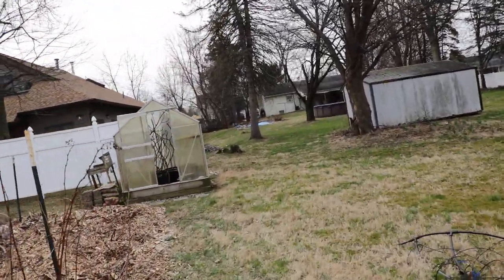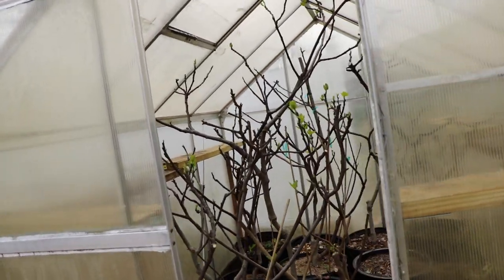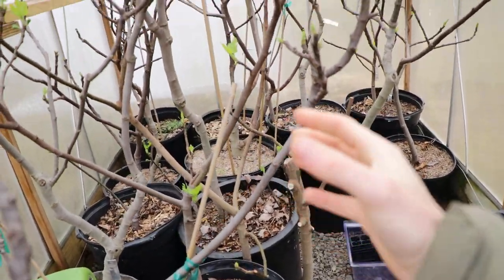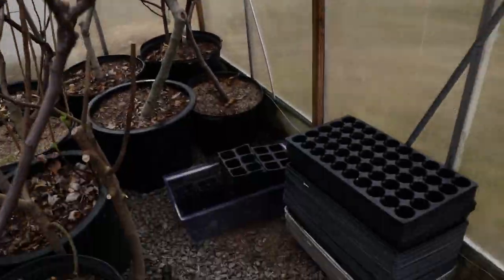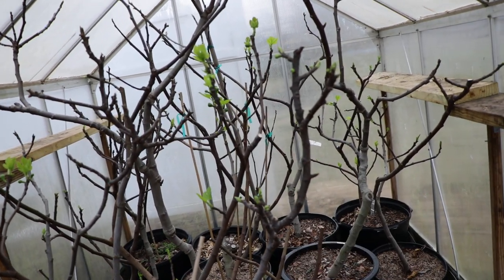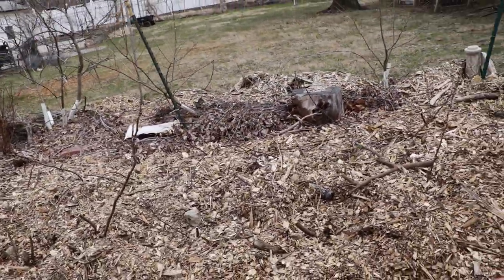If we have fig trees in containers, this is definitely where you can impact them the most — waking them up with something like a greenhouse. All the extra little heat units and soil temperatures add up exponentially down the season. So if we can get them awake using a greenhouse — I have a small space heater in here — this goes a long way. Instead of having my figs ripen by August 1st, they're ripening by July 1st consistently, a whole month earlier.